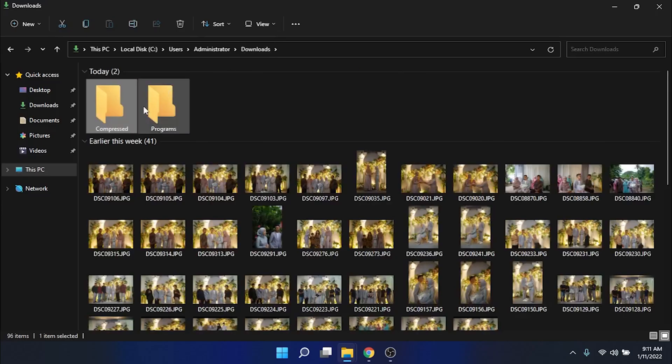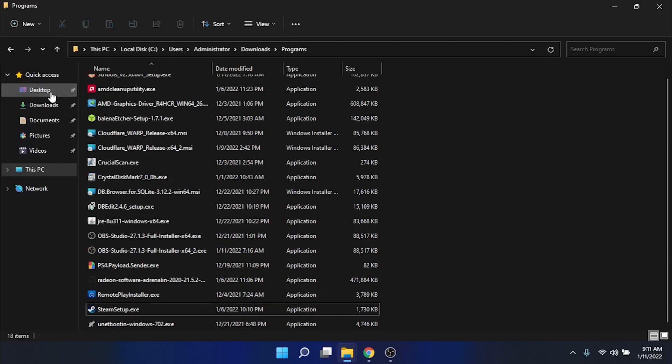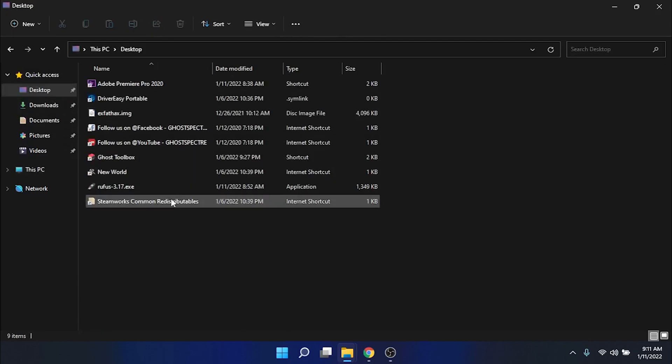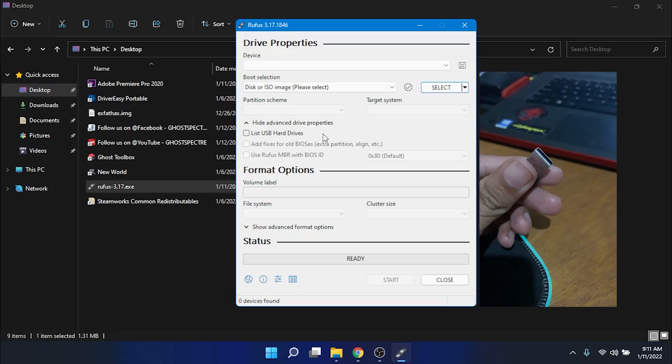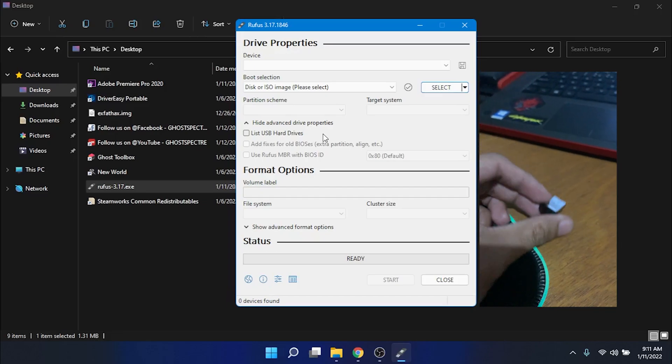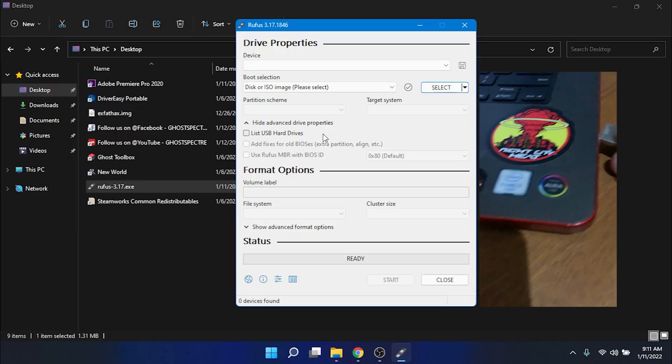Find your Rufus file, move it to the desktop again, and then open the Rufus file. In the next process you need a USB drive like this. You just need to insert this into your laptop or PC.